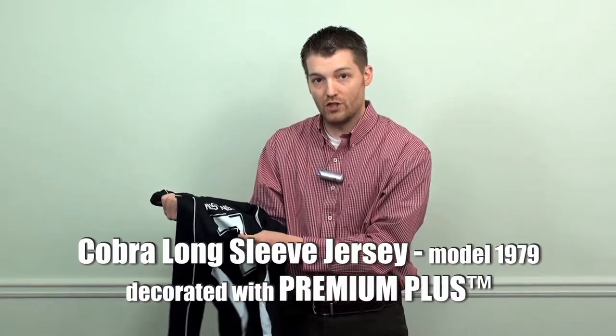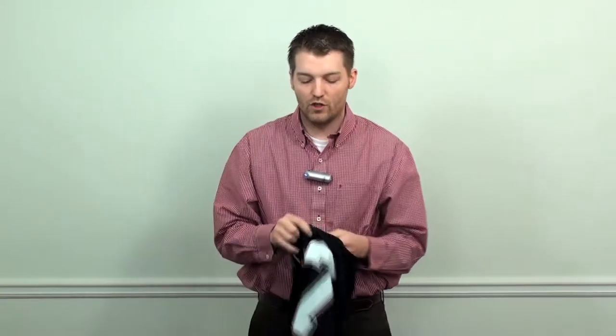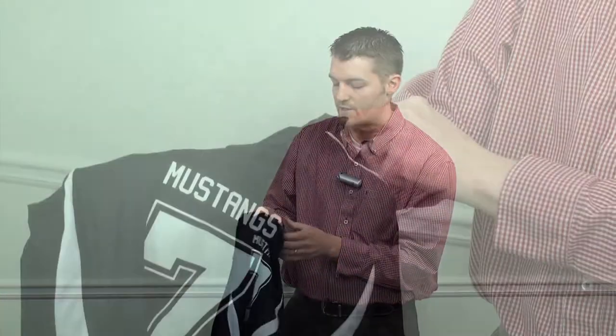It feels extremely soft on this garment and it stretches right with the polyester fabric. This particular material will apply to cottons, polys, spandex, and lycra, so you have no issue with these stretch applications. This particular product is sold in roll form and there's about 40 colors, so you can cut your own numbers and names — it's just a really nice soft material.